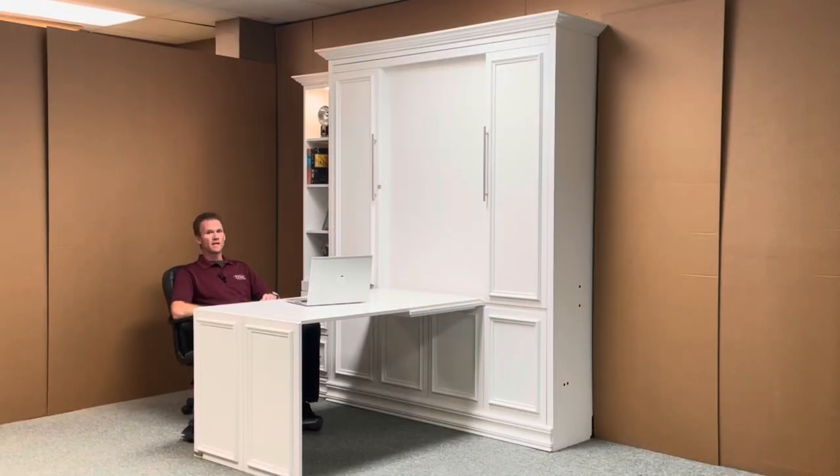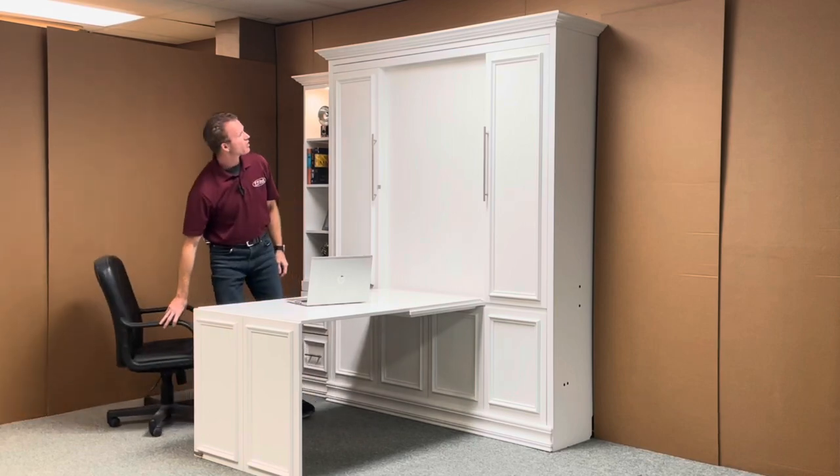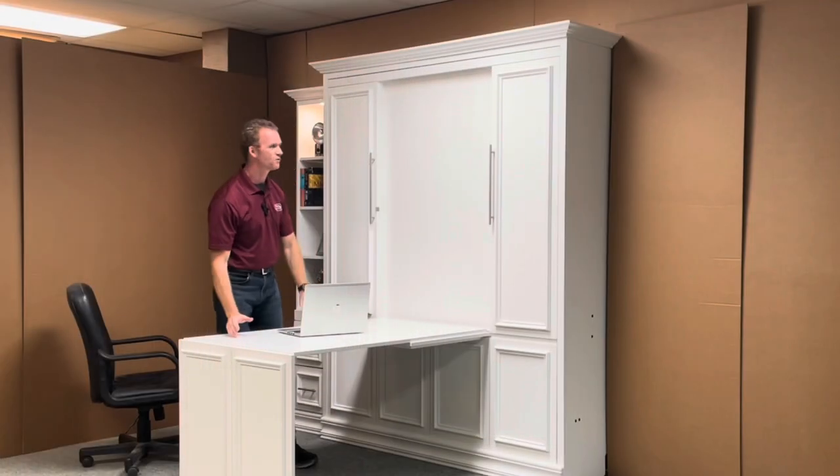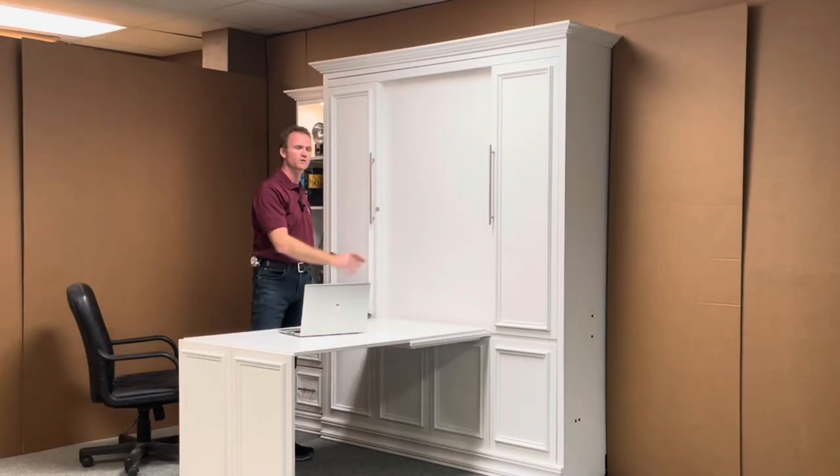Hi, this is Chris with WWBeds Custom Furniture. This is a Murphy bed that my team and I just completed for you. It's called the New Yorker Murphy bed. The New Yorker Murphy bed is characterized by the picture frame molding on the face. We also added the inset desk, which folds up into the face and becomes part of the face with the molding system.